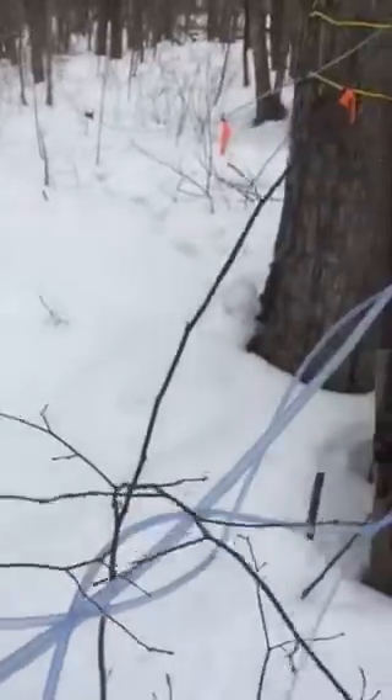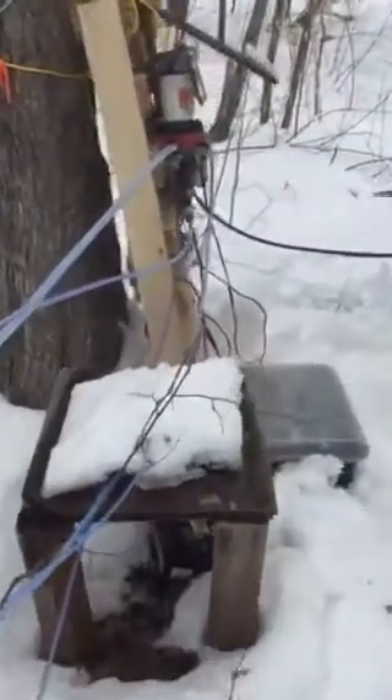We're going to take a look inside the barrel here. You can see the sap coming in. This is just a 5/16 line from the barrel. The transfer line is weighted and sitting at the bottom of the barrel — I actually used an old stainless steel valve that I wasn't using anymore for weighting.